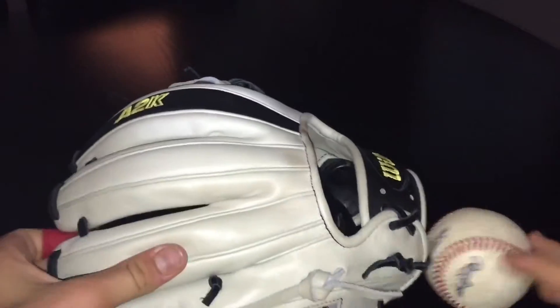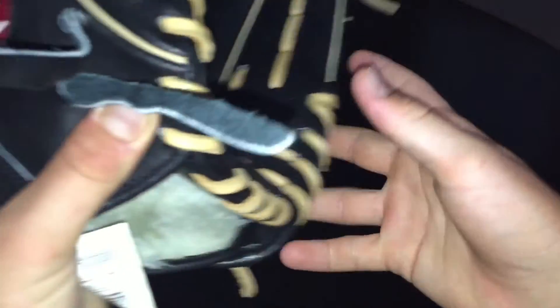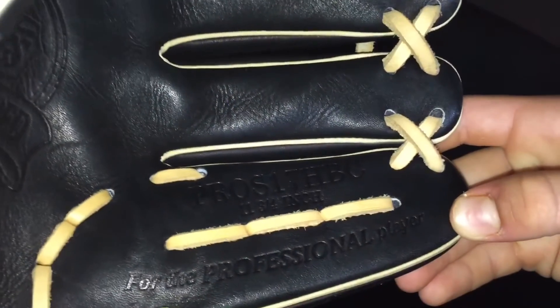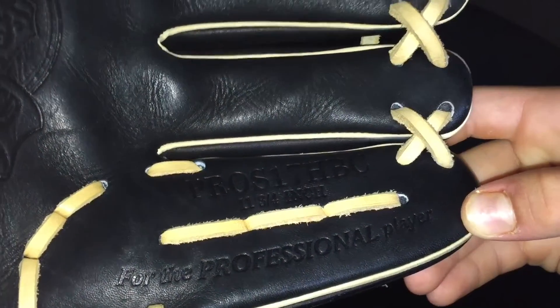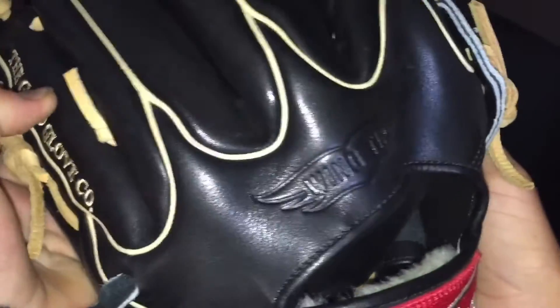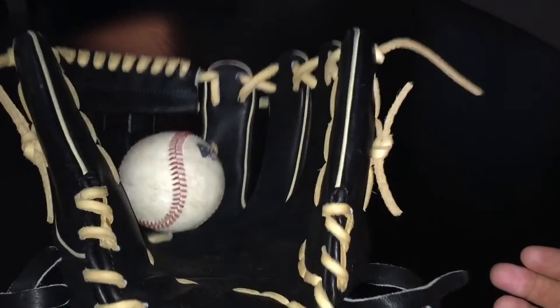Number one in my collection is my Rawlings 11 and three-quarter inch H-web Pro S-17 HBC Pro Preferred. The camel lacing just makes it pop, and I love the wingtip pattern. It's not completely broken in but I'd say probably about three-quarters of the way there.